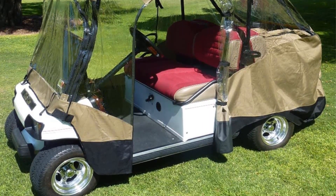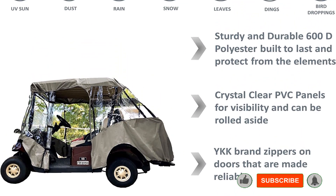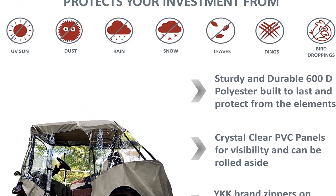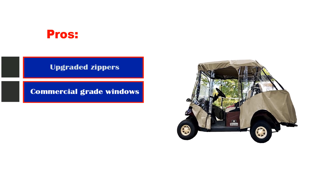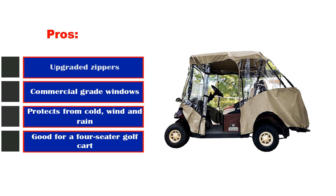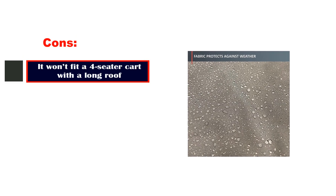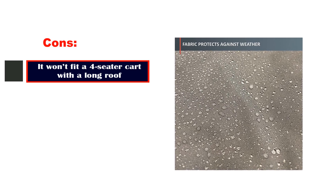As far as the windows are concerned, you can roll up the front and rear of the cart. Another great feature is that you can keep it on your cart in the included carrying bag — if you happen to be at the grocery store and it starts to pour, at least you can get home relatively dry. Pros: upgraded zippers, commercial-grade windows, protects from cold wind and rain, good for a four-seater golf cart. Cons: it won't fit a four-seater cart with a long roof.